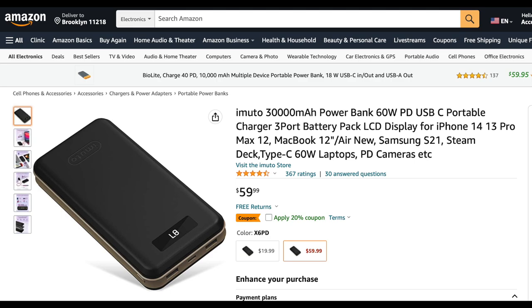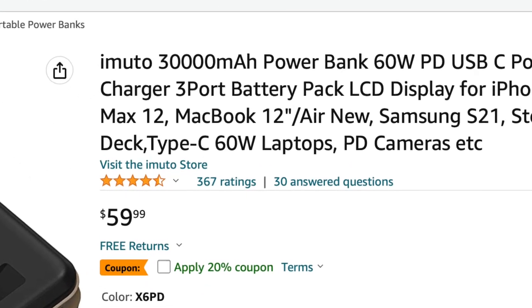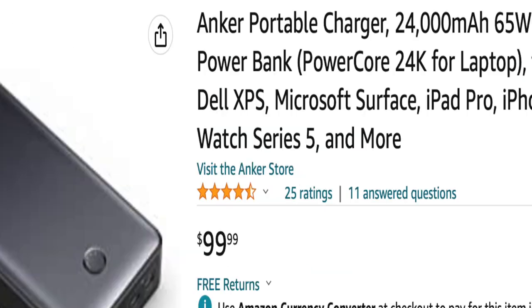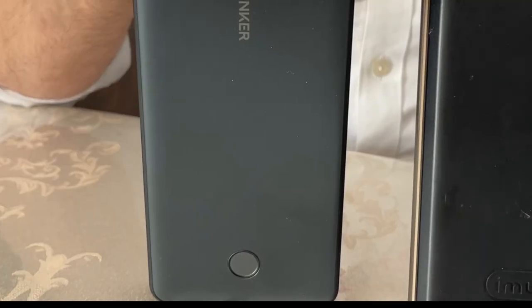You should also know that iMURO has an updated version available on the same link — you can choose the new updated iMURO with fast charge, which costs only $60 versus $99 for the Anker.